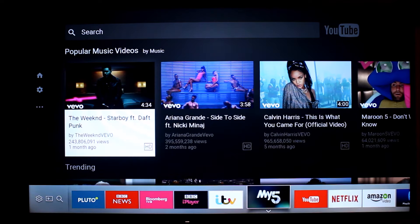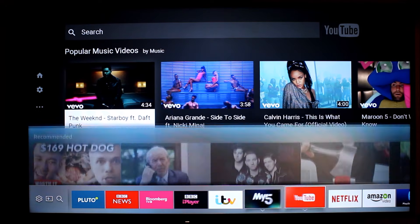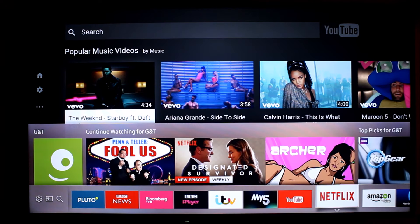If you follow the little bar at the bottom of the screen, you'll see the different smart apps I've got installed. I've only had this TV for just under a week, but I'm really impressed with all the different apps that it's got built into it. I spend a lot of time on YouTube, obviously.